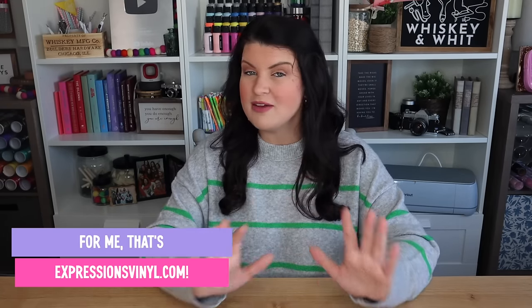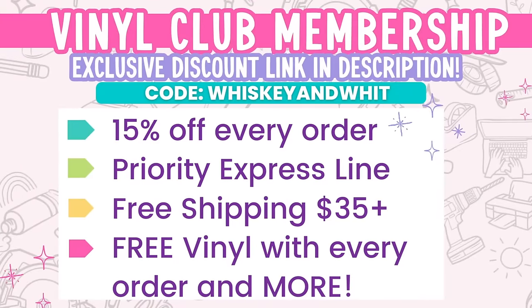I buy all of my vinyl pretty much from expressionsvinyl.com, and I'm also a member of their Vinyl Club membership — something I've done in the background for years because I really like the value. If you're an Expressions Vinyl customer, you definitely want to check out their Vinyl Club membership. I get a lot of questions on where I buy my vinyl, and I'll have all my Expressions Vinyl favorites linked down below.